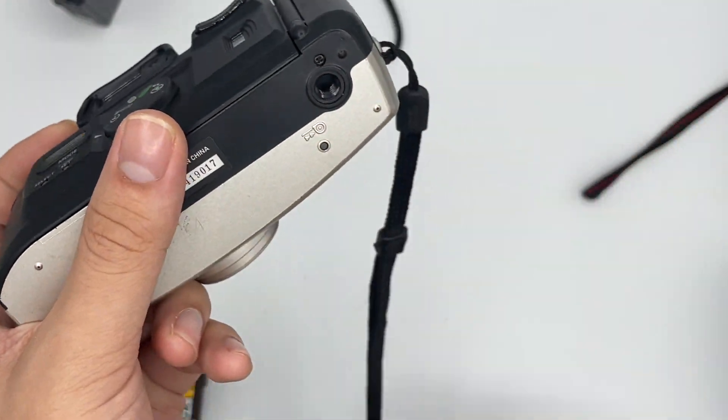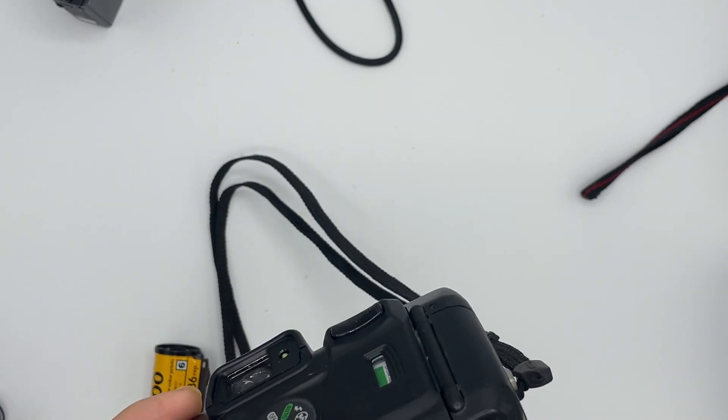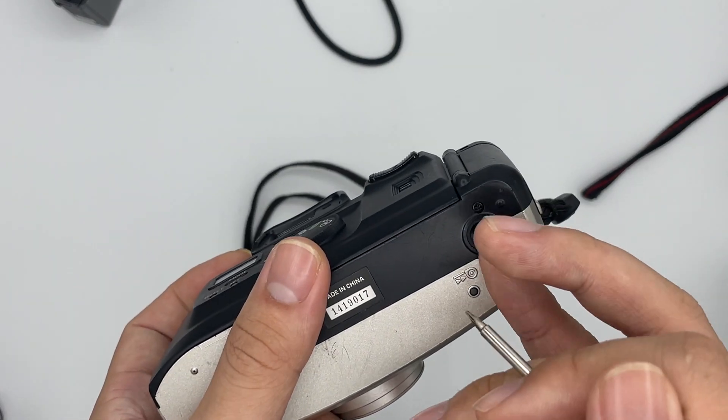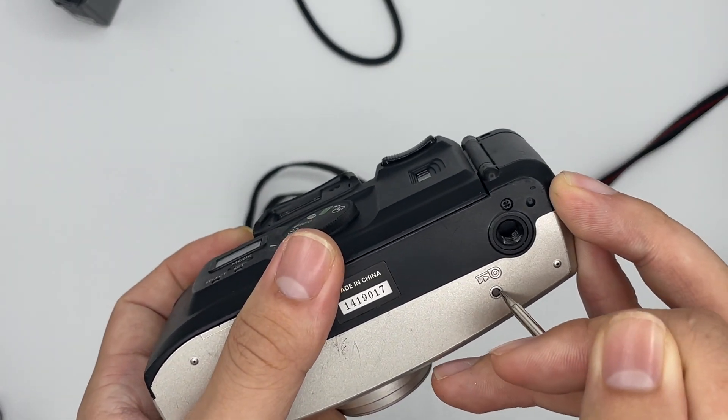The camera will rewind by itself when the roll is done, but right now I'm going to use a sharp tip to press the mid-roll rewind button right here.